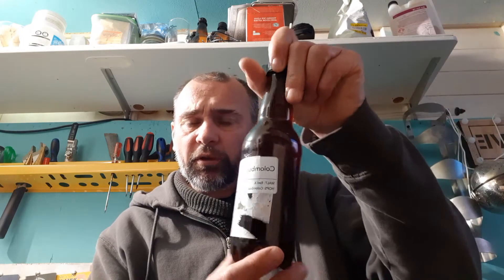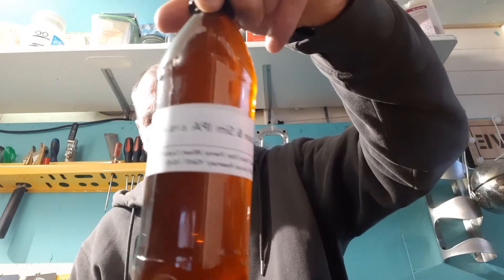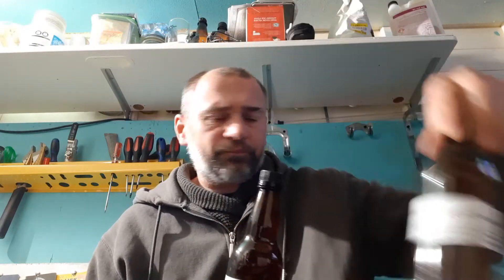Then we've got a Columbus Red, which is Red X Malt. I'm not so sure about this Red X Malt — some people like it, some don't. And that was Columbus, and the yeast was Imperial Barbarian.